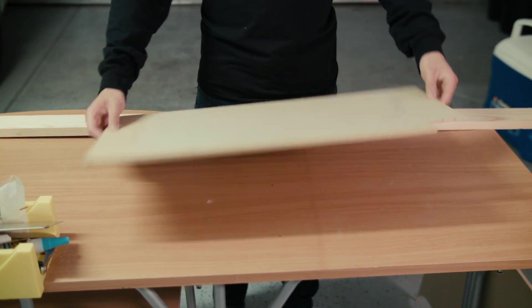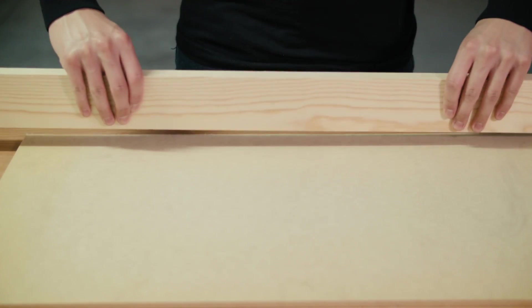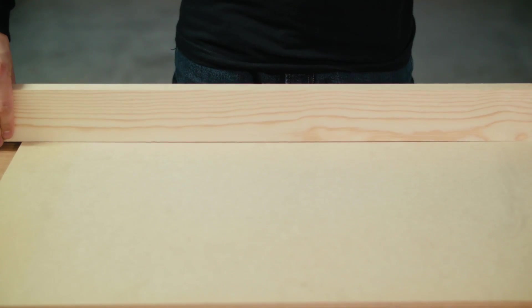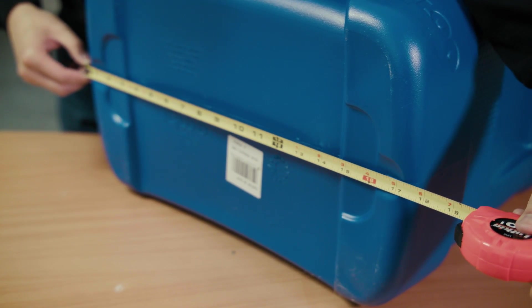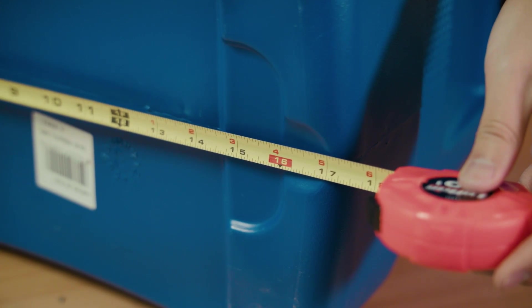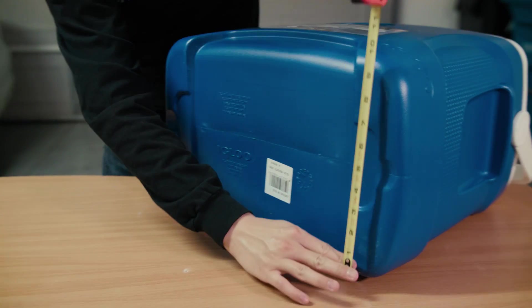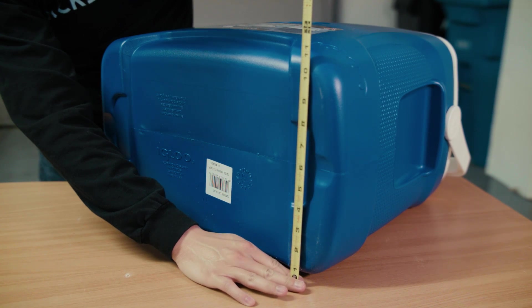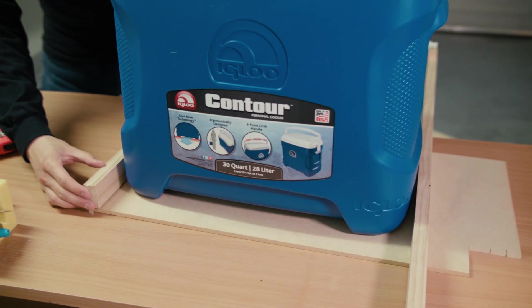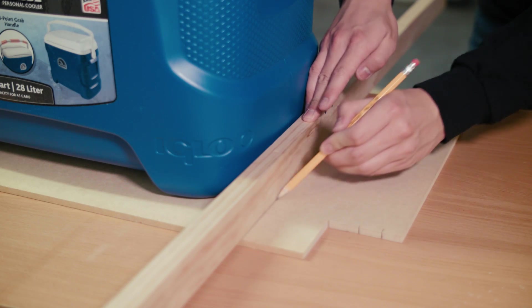As the base of the platform we're going to be using this quarter-inch MDF material that we just had laying around. We also had some scrap pieces of 1 by 3 which we're going to use for the sides. The cooler is about just over 17 and a half inches wide and also about 11 and a half inches long. Lining up the cooler and the wood pieces, we then marked off on the MDF where we needed to cut.